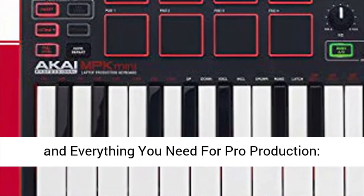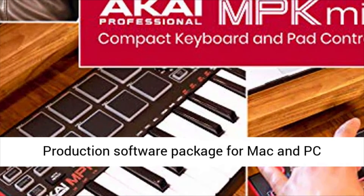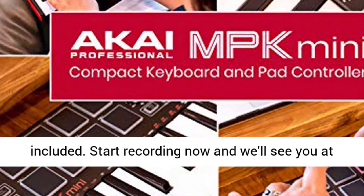1400 sounds and everything you need for pro production — a production software package for Mac and PC included.